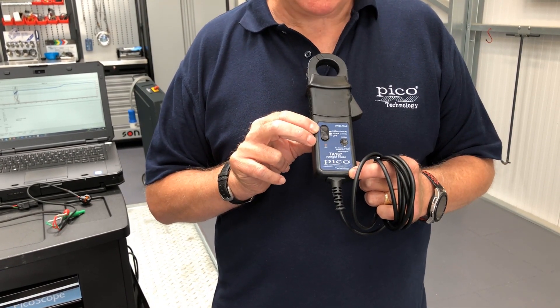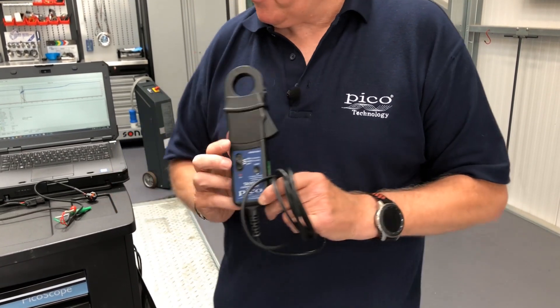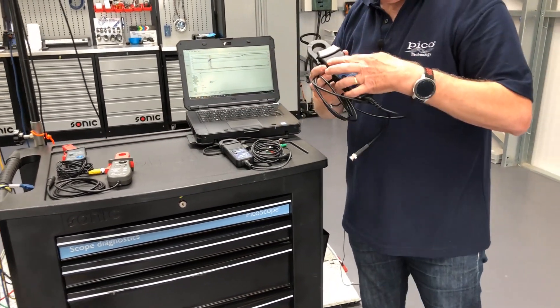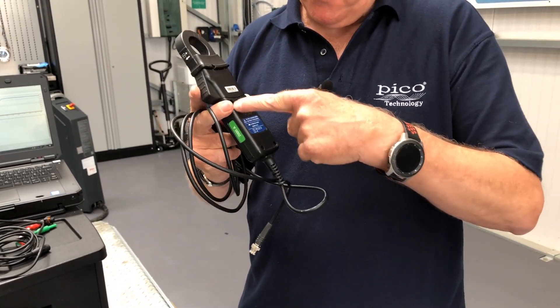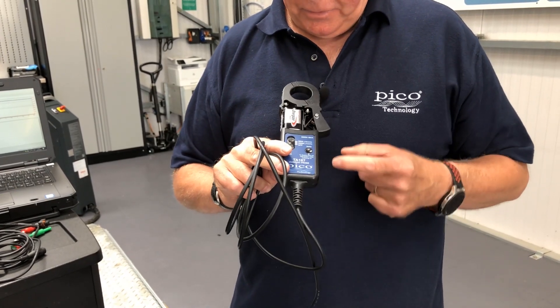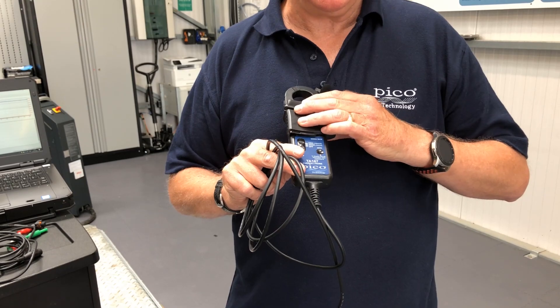Now we're also going to explain where the battery is, because the battery is actually in this panel. If we look at this one that we pulled apart earlier, you'll see that we have a screw on the back. Most people undo that expecting the battery to be there, but actually the battery is in the front — we just remove the front fascia panel and it's there.